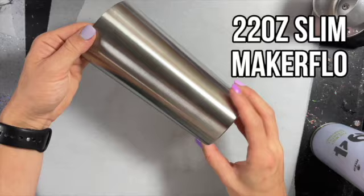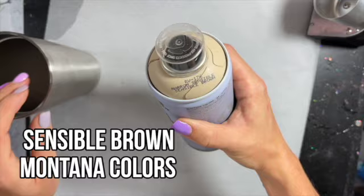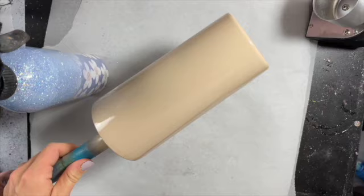We're starting with a 22 ounce slim from Maker Flow. I've sanded it down, washed it with Dawn, and now we're going to base paint it. We're going to use Sensible Brown from Montana Colors. And since I was touching it with my bare hands, I'm just going to spray it down with some 91% rubbing alcohol in my spray bottle and just wipe down the surface of the cup so we're clean and good to go. I painted it with the Sensible Brown.